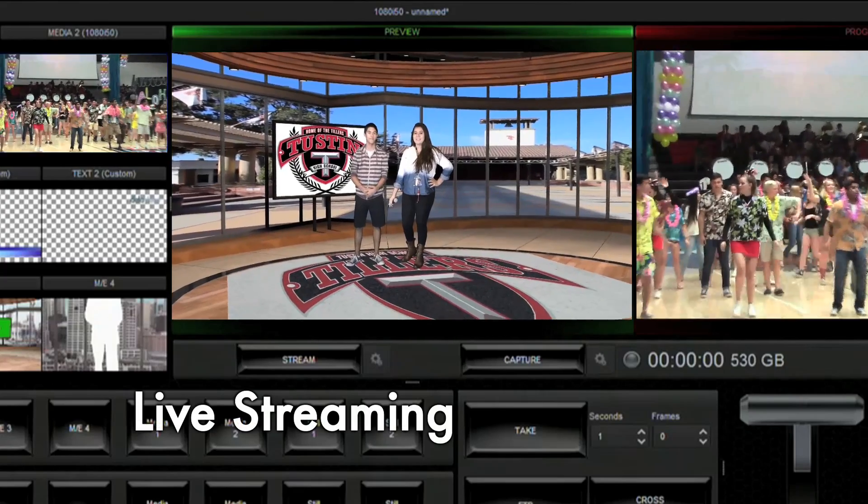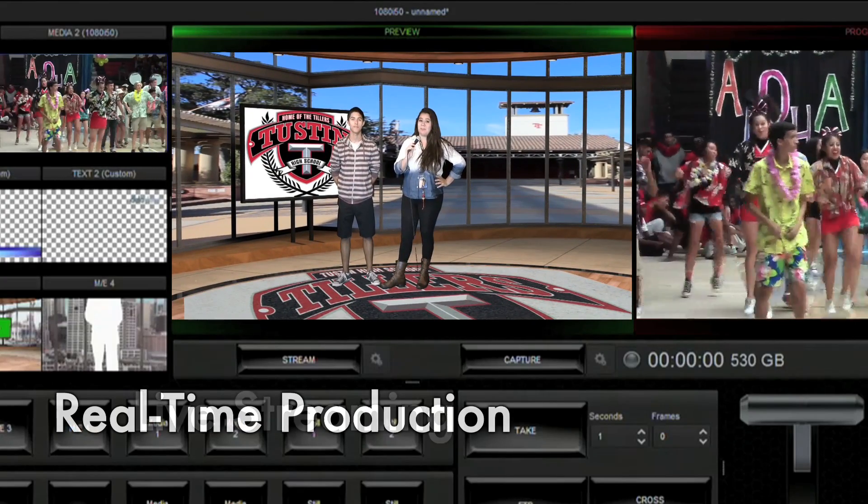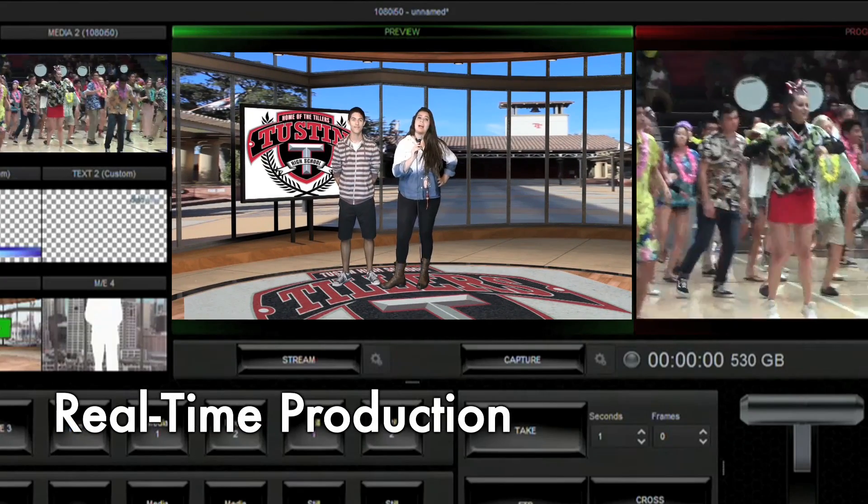Now with the TVS 1000, we're able to actually look at options for live streaming our announcements, as opposed to just a magazine style show after the fact.